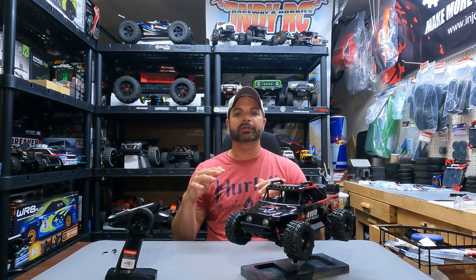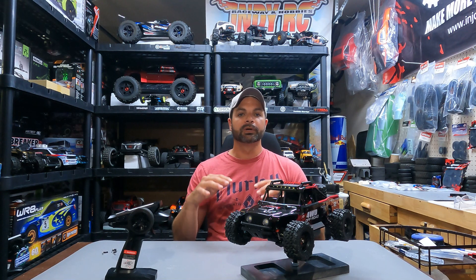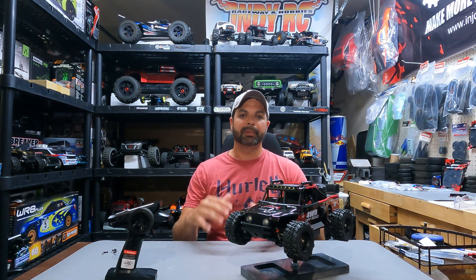Hey guys, welcome back to Hype RC. In today's video, we're going over the brand new MJX Hypergo 14209. We just completed the video on the MJX 14210, which is a Truggy-style jumping basher. This rig, on the other hand,